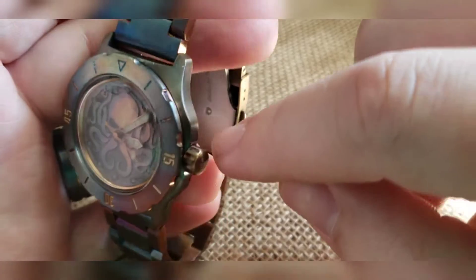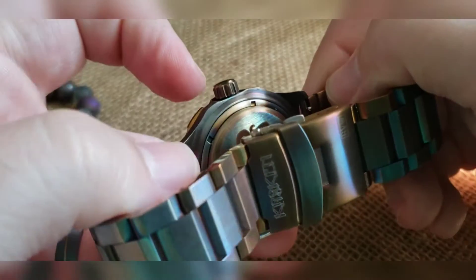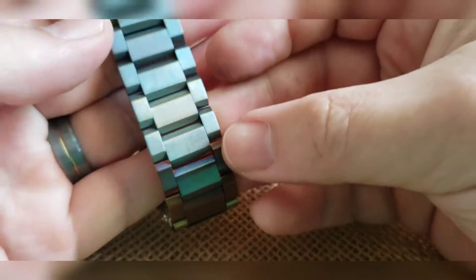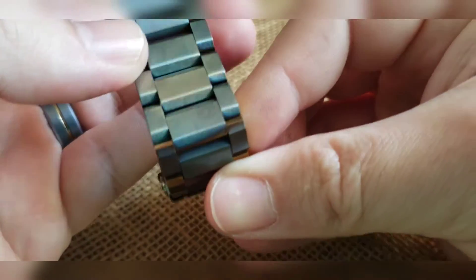Now it's kind of hard to see, especially with the sun where it's sitting, but it does have some of the pink colorations in it too which turned out nice. I did it on the link band as well — that gets you big sections of blue, some sections with purple and pink, and then some bronze areas.